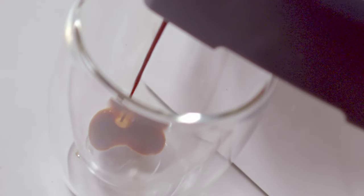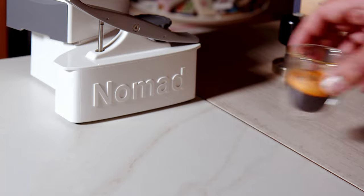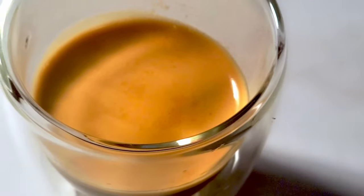And that's it — it's really simple. You can stop anytime you like, if you want a shorter shot or something a little more medium. That looks good to me. And that's it. Your perfect espresso.